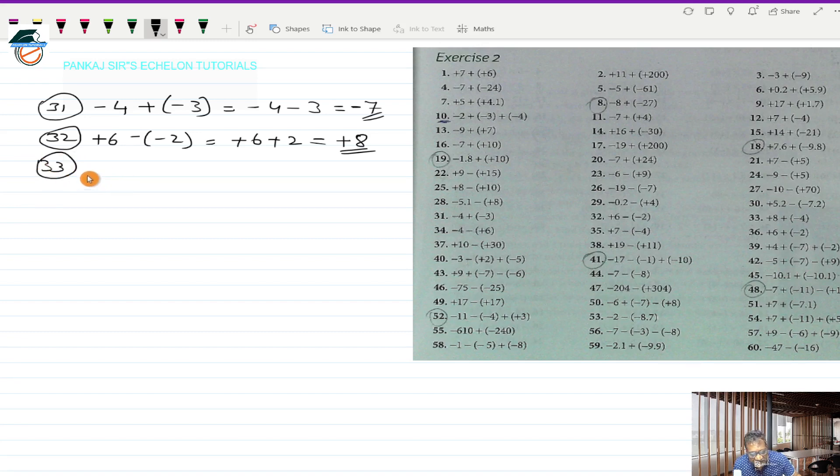Question 33 is plus 8 plus (-4) in bracket. This works out to plus 8, and plus into minus is minus 4 — bracket is removed. Plus 8 and minus 4 are two directed numbers with opposite signs, so I take the sign of the bigger one, which is plus, and subtract the smaller from the bigger: 8 minus 4 is 4. That's the answer.